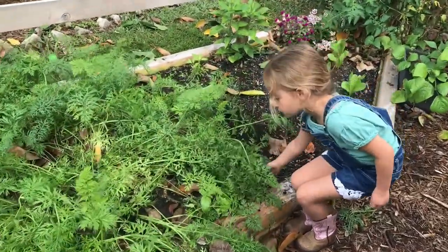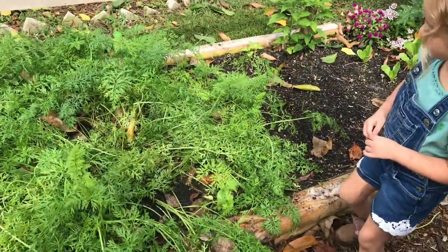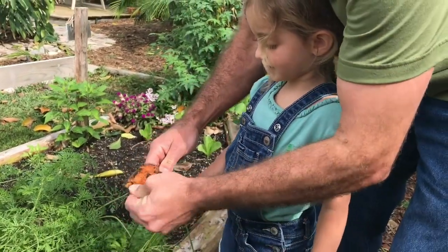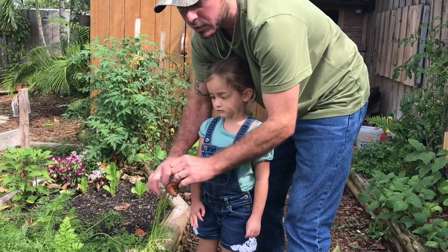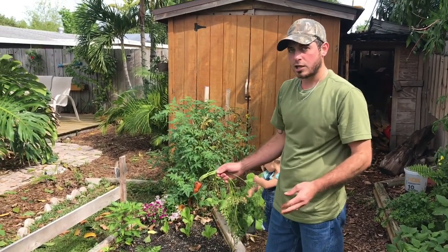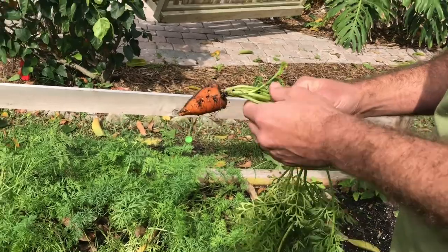We've harvested most of the carrots, but Amelia pulls one out — a nice little one. These are called shortened sweets. We went with that variety because we don't have real deep soil and had bad luck with carrots hitting rocks and spidering out. Another issue I've run into is transplanting them too late — if the sprout is too big when you transplant it, it almost sends it into shock and causes the carrot to become deformed. So next year I'm going to try planting them more spaced out and avoid transplanting as much.